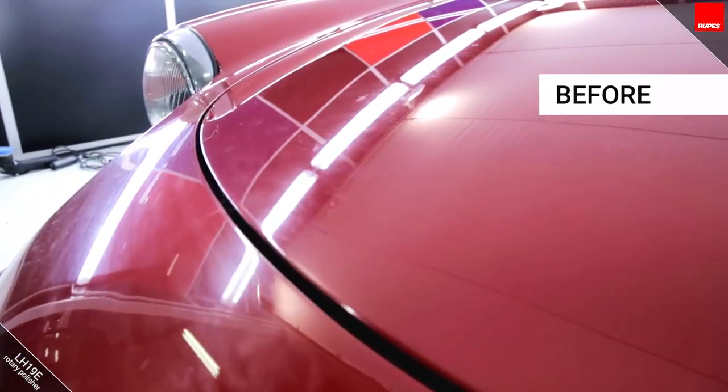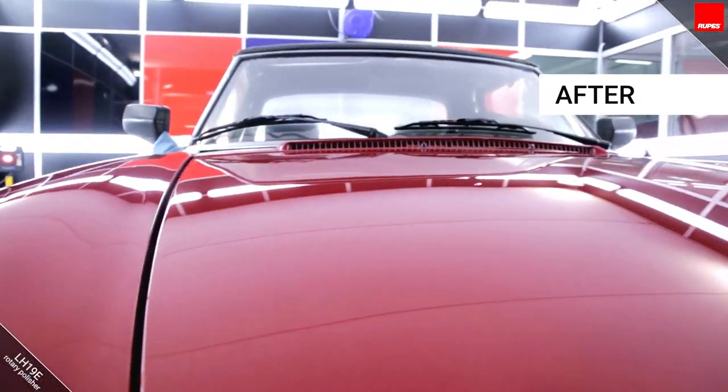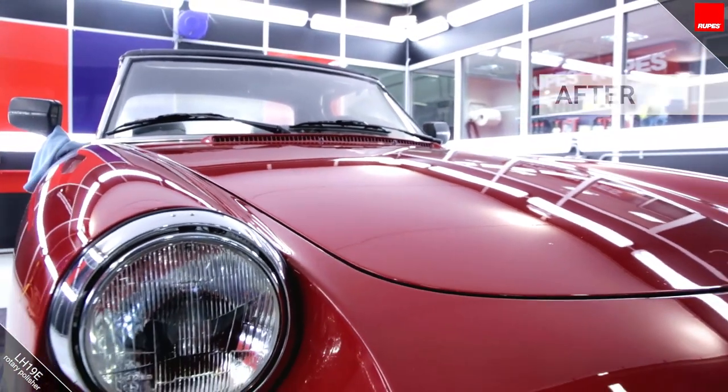The improvement in appearance is remarkable. The scratches and defects have disappeared in quick time. The colour of the paint is renewed, gaining more depth and brilliance.